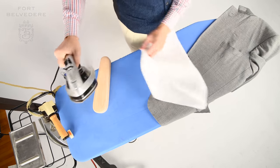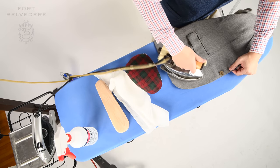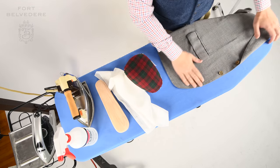The next step up from this is to get a teflon sole because it will prevent the fabric from getting shiny but you can see everything that's going on. Once you're done with the front quarters, it's time to go to the lapels.